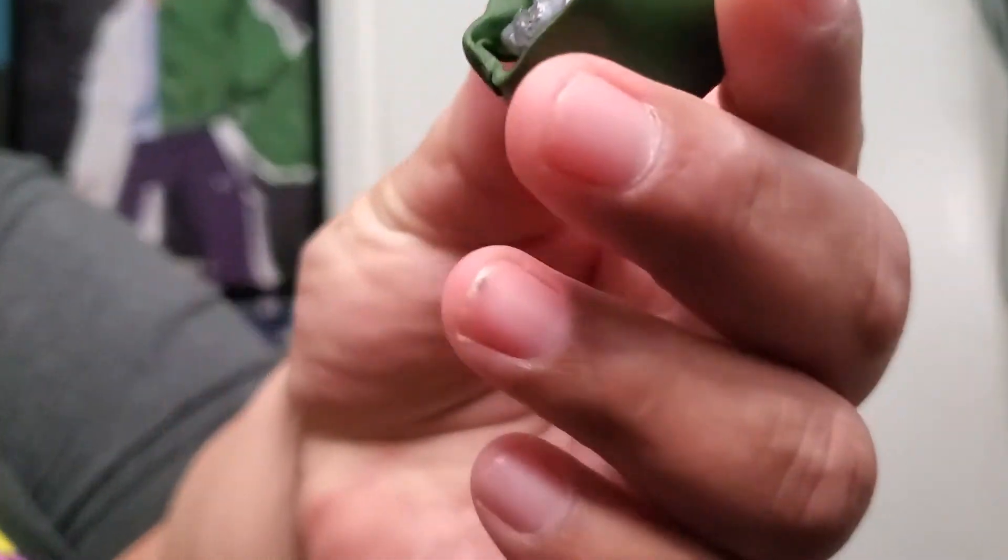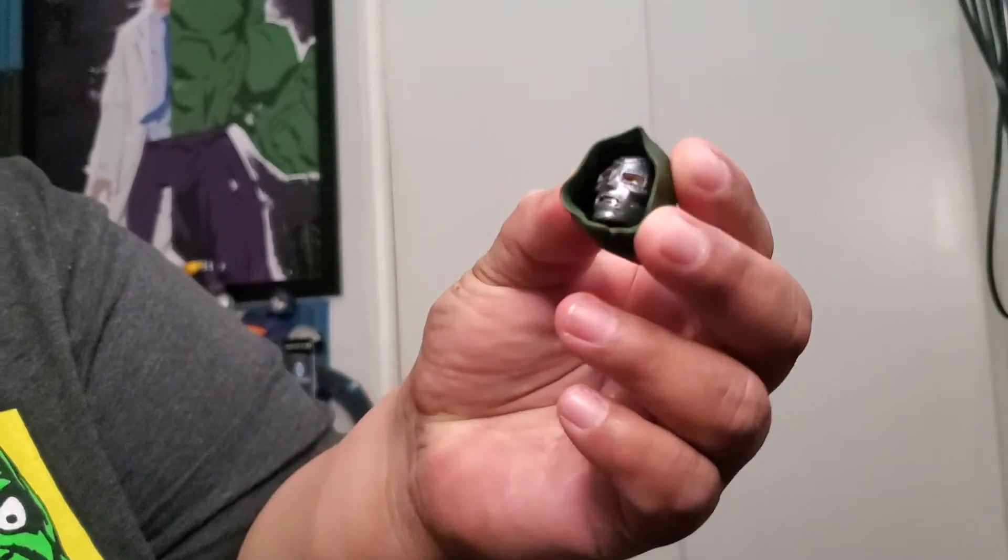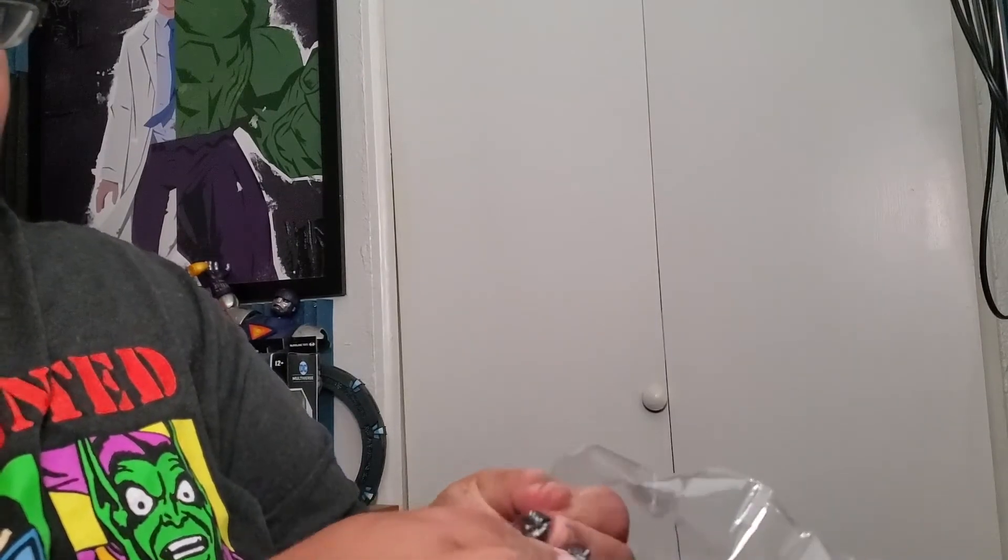There's a spare head for Doom. I'm not really sure what the spare head's for, but hey — we also got spare hands.